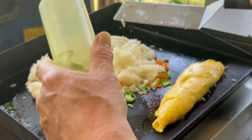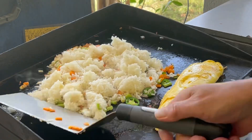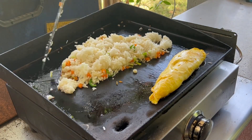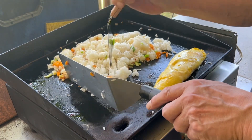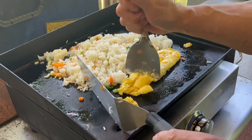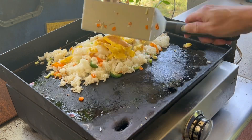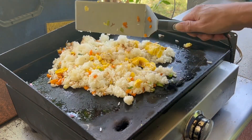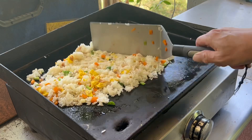A little bit more oil. I sped it up to four times speed in this segment, and you can see basically I'm just folding the rice in and over on itself.